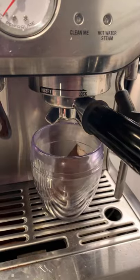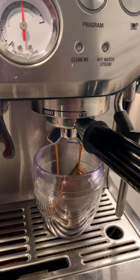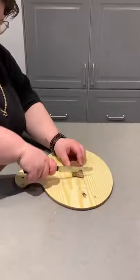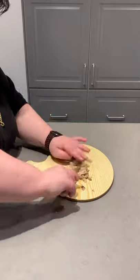Coffee crisp chocolate for the win. Let's see if we can latte hot edition. First we gotta pull our shot. I'm gonna pull it right over half of the coffee crisp bar so hopefully it soaks up a little bit more of that flavor. Now I'm gonna chop up the other half into nice tiny little bits.